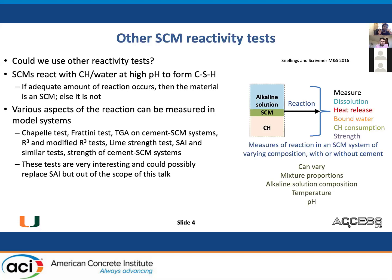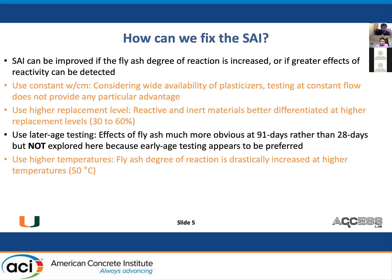In this talk, I'll take specifically the system used for the strength activity index test and try to improve it without changing it too much. The SAI can be improved if either you increase the fly ash degree of reaction or if greater effects of reactivity can be detected. This can be done by using a constant W/CM — considering the wide availability of plasticizers, testing at constant flow may not be the correct approach. Use a higher replacement level of 30 to 60%. In principle, you should use later age testing at 91 days.